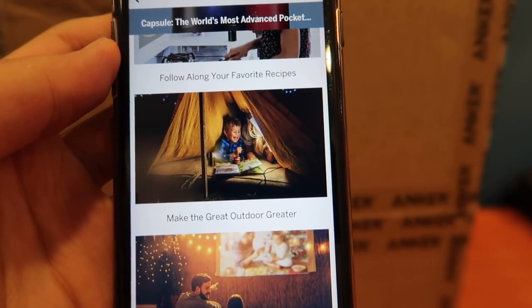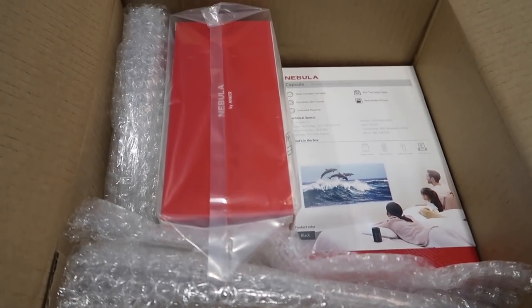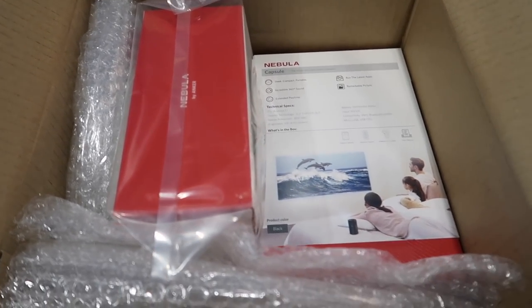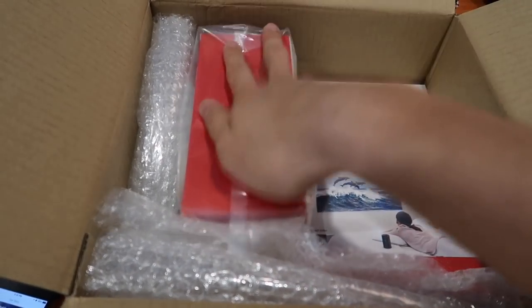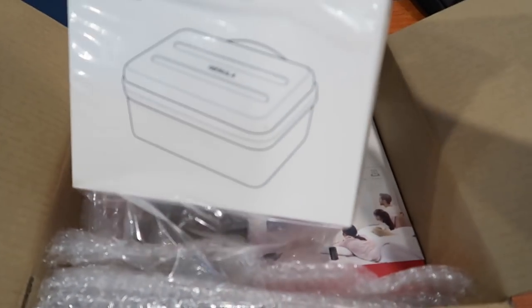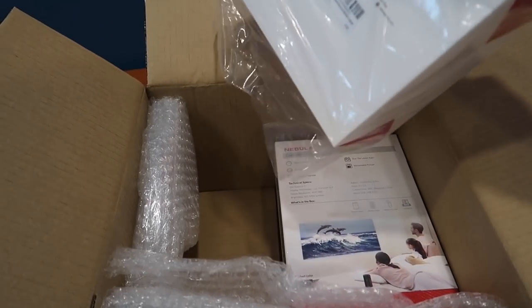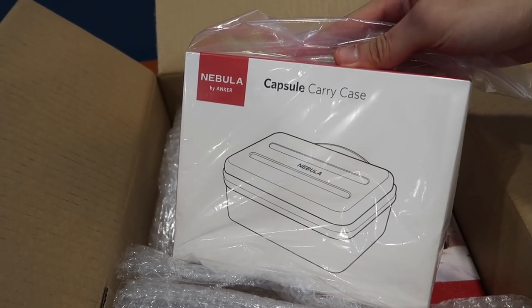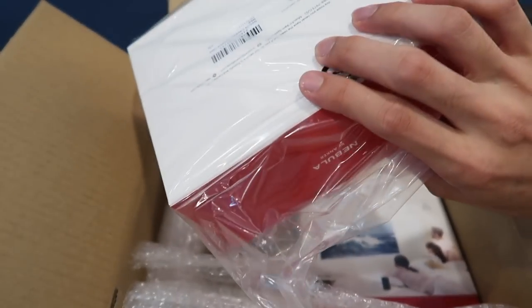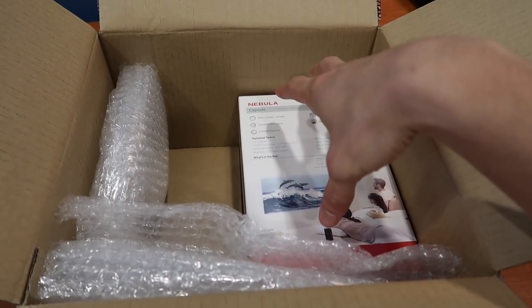Alright so let's unbox and have a look at what's inside. As you can see, inside the box there's two other boxes and I think I know why. The pledge that I made on Indiegogo is for the Nebula, and also if I'm not mistaken this will be the carry case. It's surprising that the capsule — something so small and fragile — doesn't come with a case. If I'm not mistaken this carry case was an additional 15 USD. And the Nebula itself, the whole package was $214.